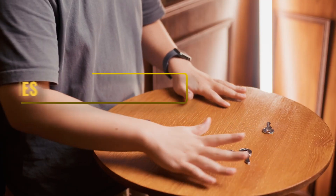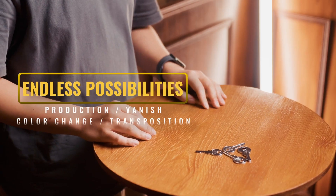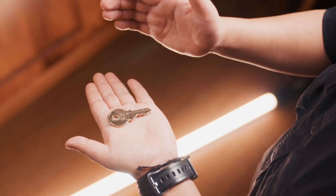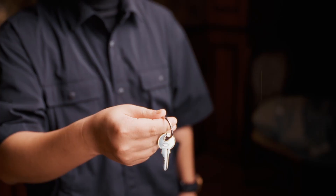You can achieve multiple effects with this Hopping Key Set: Color Changes, Transpositions, Splits, and many more. A practical, strong, and easy-to-do interactive magic that you can carry on a keychain.